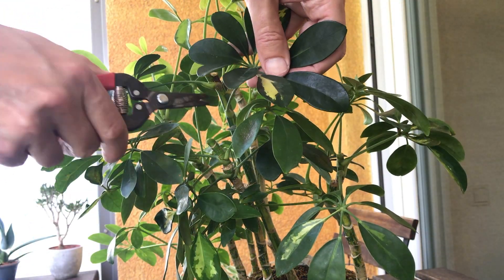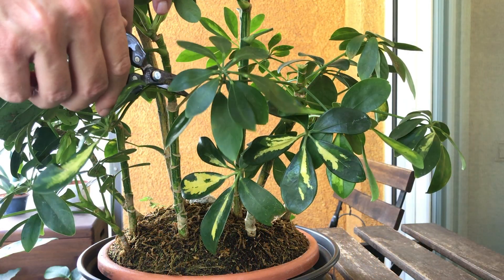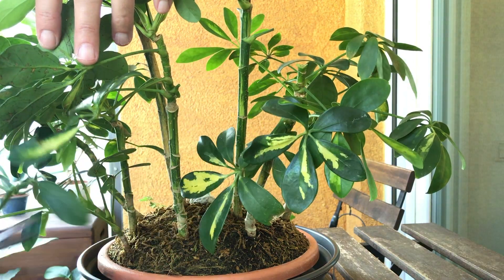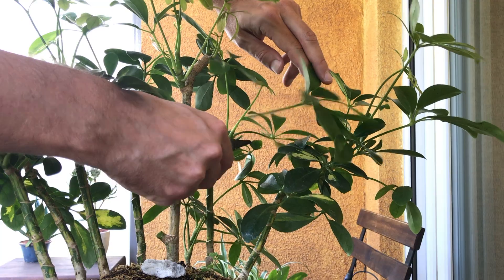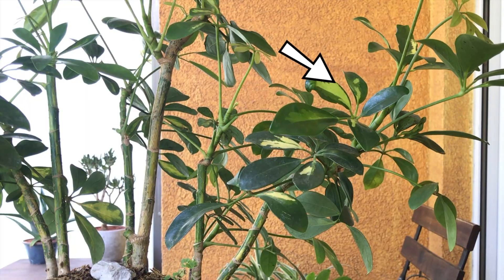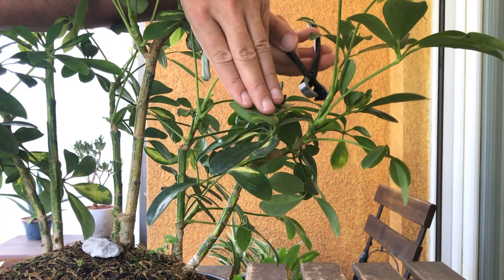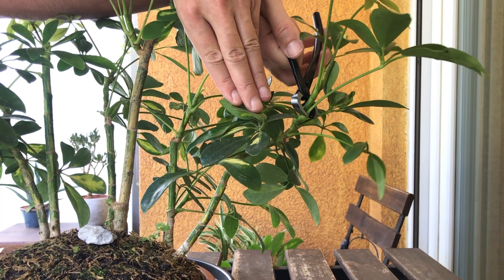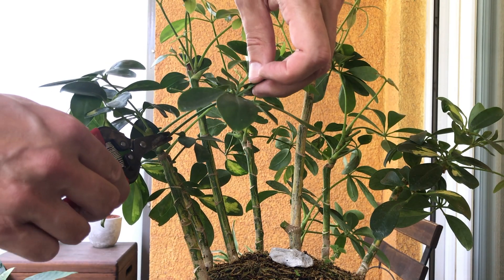I'll remove some of the old leaves — it makes it easier to see what I'm doing, both for you and for me. The plant on the right side is overhanging the pot a bit too much, so I'll cut it back to here for now. There are some more old leaves I can remove.